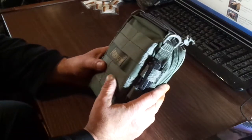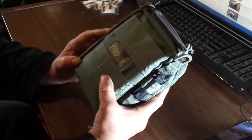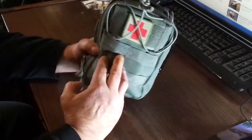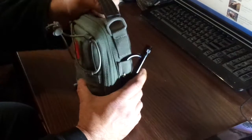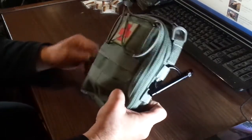They're kind of pricey, but you get what you pay for, right? It's got some MOLLE attachments to it. It's made out of Cordura — it's really strong. Built really well.